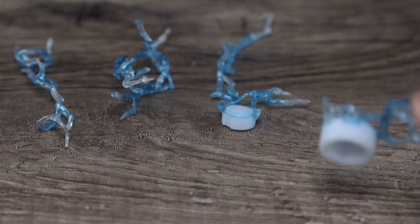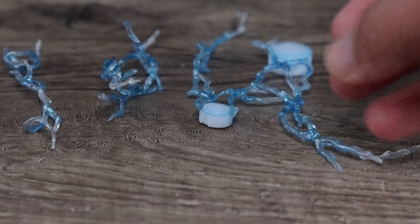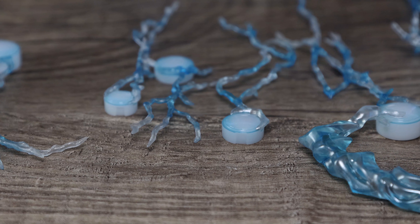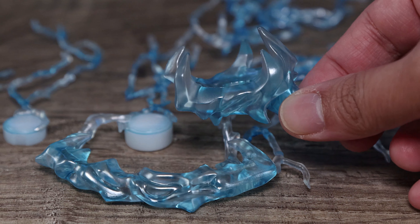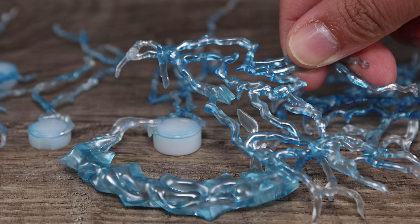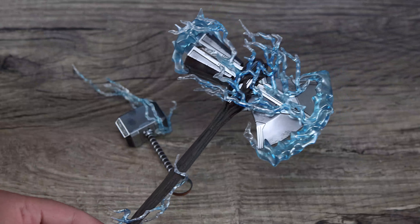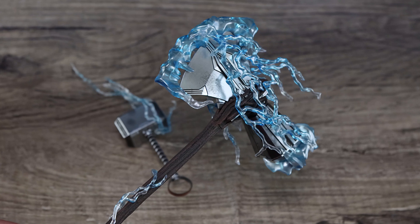The lightning effects are a bit easier to access compared to the Infinity War version, where you kind of had to pry it open to switch it. You've got nice effects for both Stormbreaker and Mjolnir. With Mjolnir, no problem — but with Stormbreaker you're adding weight to an already heavy accessory. It's really up to you whether you want to do it. I would, every here and there, because they look just cool when they're all loaded up.